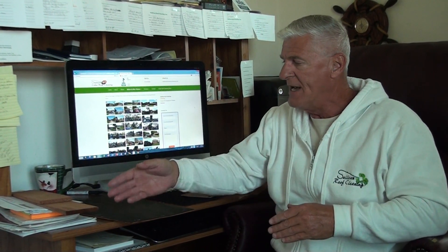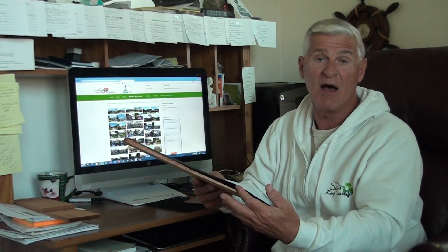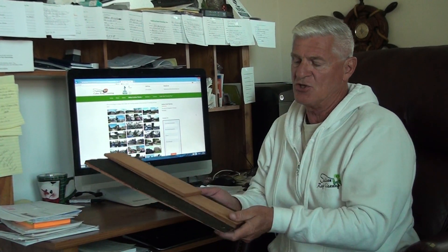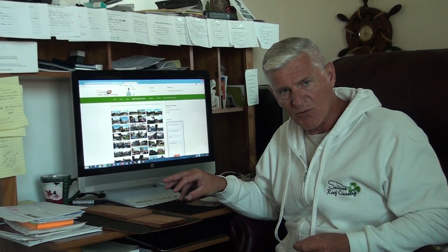Years ago, Cedar Shake roofs used to be installed with a lat construction where there was a spacing between lats all the way up the roof, and then they would lay the shingle down. What that allowed for was air to get up under and keep them dry. Today, and I'm going to use this as a simulation, everything's done with a decking. You lay the decking up on the roof, then they put this felt or water barrier, and then they lay the shakes right on top of that. There's a flaw in this installation — this is not the proper way to install a Cedar Shake roof.